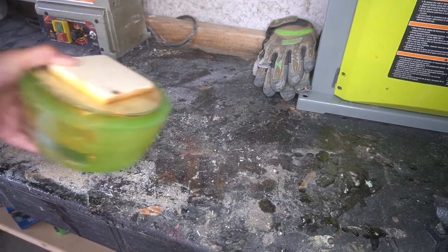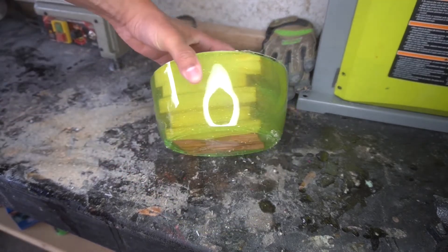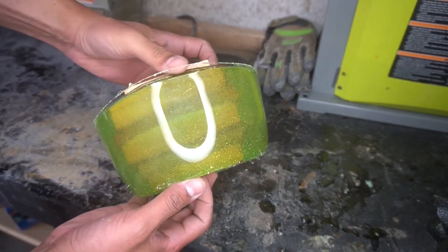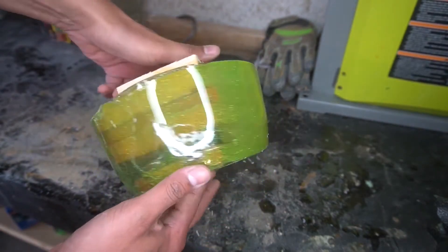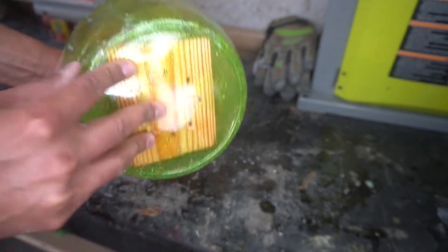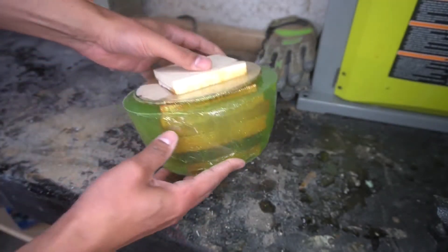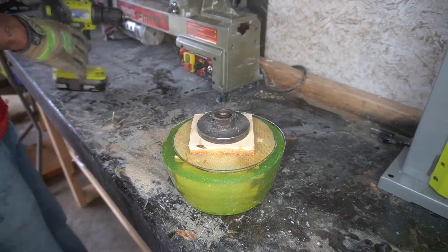We've got the waste block on top — this is what it looks like outside of the mold. Almost dropped it there. Really cool color, real Slimer kind of color. If you guys have ever watched Ghostbusters from the 80s, that's what it looks like to me — with some glitter. Really like the way this is going to turn out. This is actually one of my favorite projects I've done because I'm so happy the way it turned out.